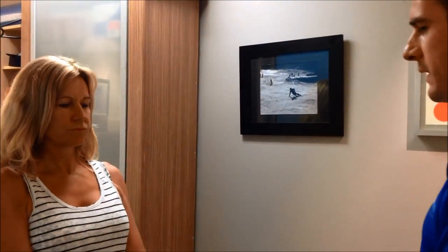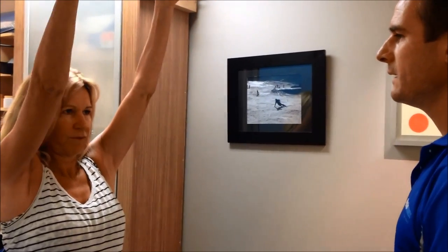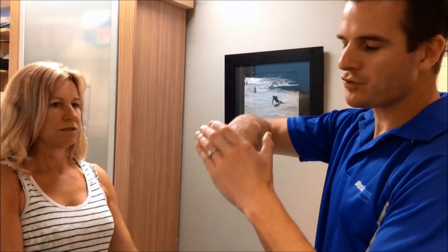You'll notice — Kimmy, if you go thumbs up, go all the way to the top — where do you feel that? From there. So she's got a type of impingement, but it's actually where the ball rolls through and stress-loads through that labral part where it's got some aggravation.